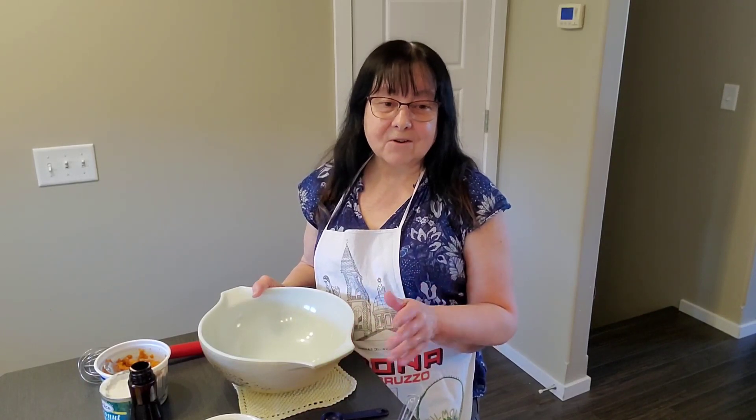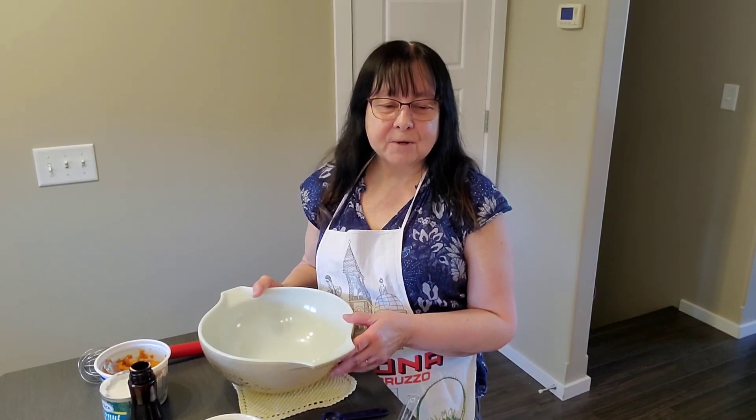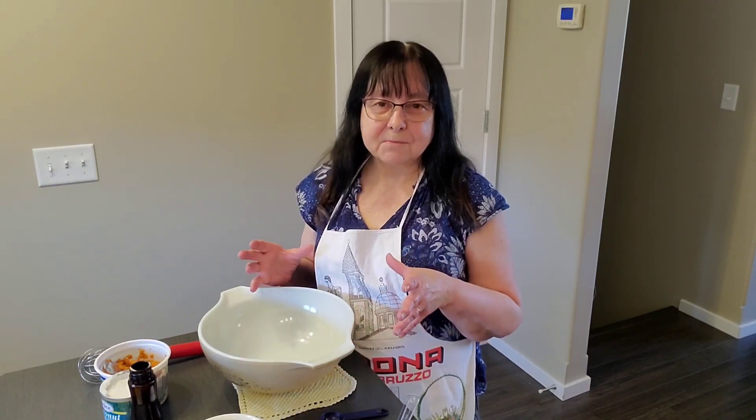Before I started, I preheated the oven to 350 degrees and I greased a 9-inch pie plate.